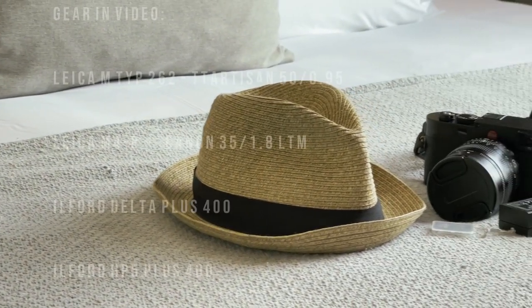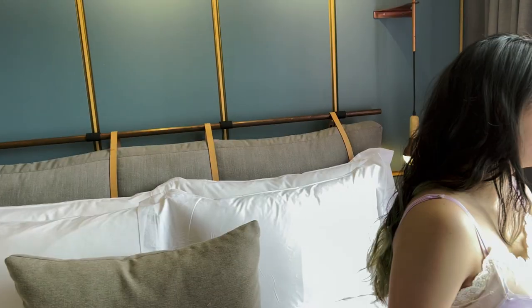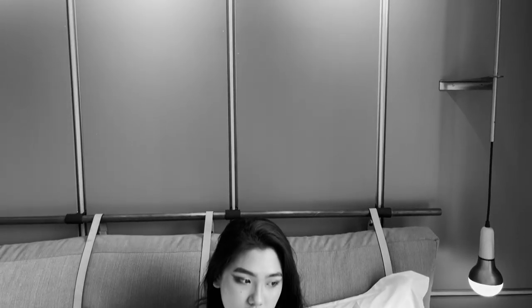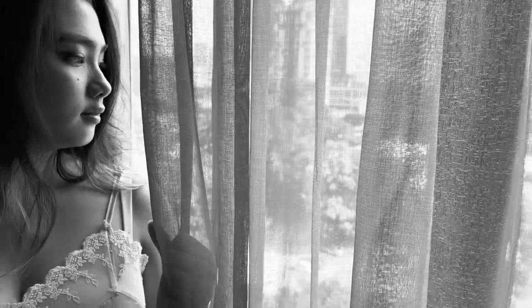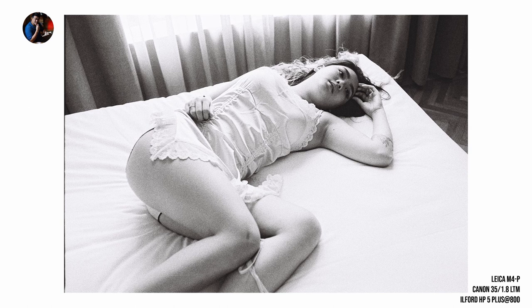Hi, welcome back to my portrait series. Today I'm gonna mix film and digital — M262 and M4P with the earphone flames. Let's see how it goes. Take it away, Jess. Oh, the film is sexy.